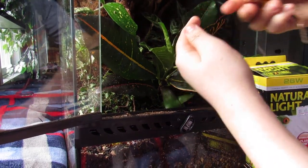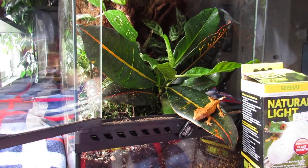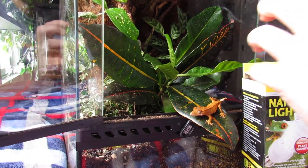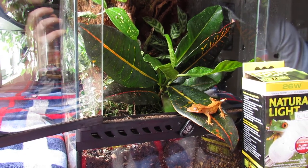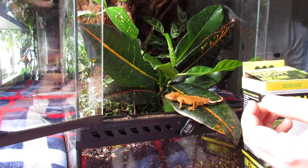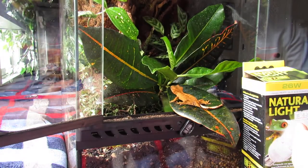This is my other one, Domino — he's a dalmatian. You're also going to want to have a lot of sturdier plants. These guys have a lot of problems with breaking plants; they do jump a lot, so they are going to break some less sturdy plants. You're going to want to get ones with pretty sturdy stems for them to climb on.